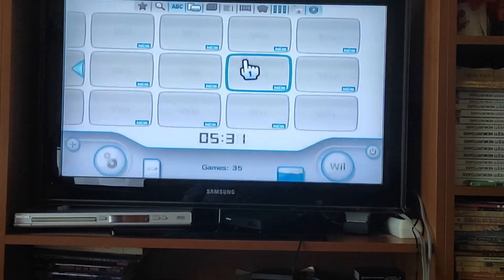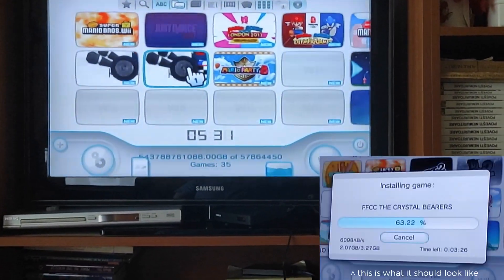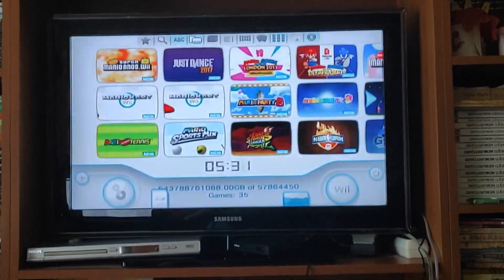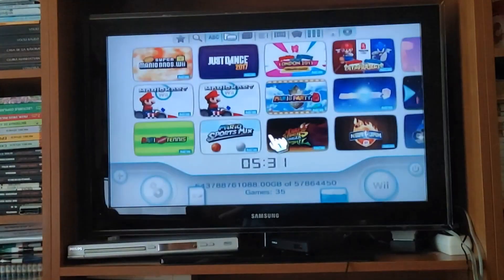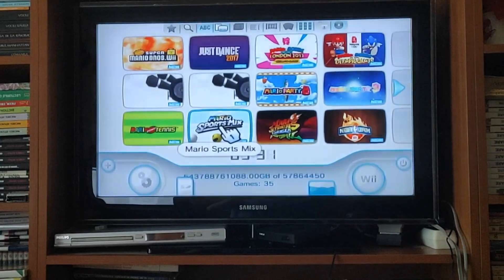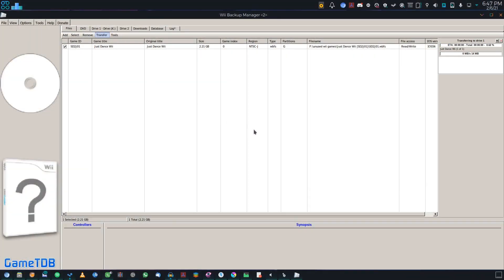You can now open USB Loader GX. Once it opens, you'll find that it has no games. What you have to do now is insert a game disc and it should give you a popup saying it detected a disc. Click Install Game. It should now start backing up the disc game onto your external hard drive. Once it's done, you can press 1 to download cover art for your disc to make it a little more lively. If you inserted the disc before starting USB Loader GX, you can click the little plus in the bottom left corner and press Yes when it asks if you want to install a game. You can also install pre-existing WBFS files from your computer using Wii Backup Manager.